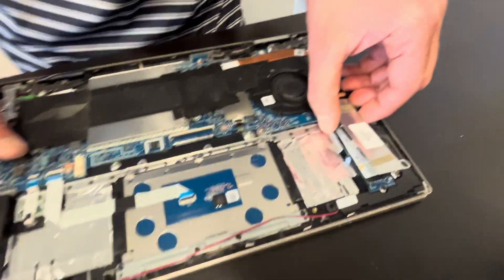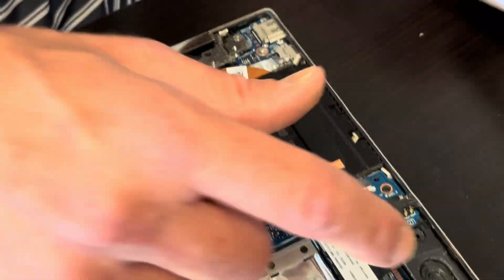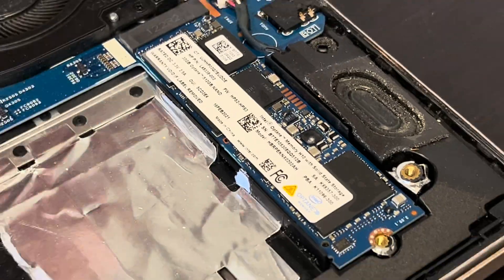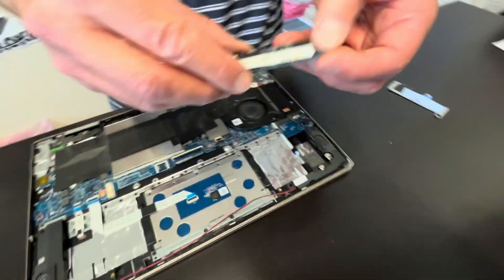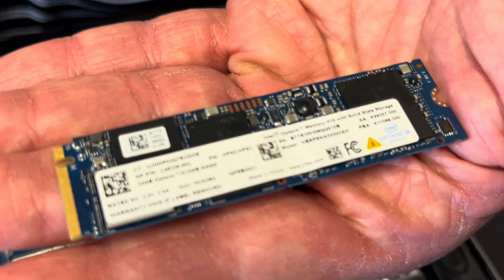Now let's take out the SSD drive. Under that cover there is our storage — that's our actual SSD drive. If the laptop doesn't boot, shows no bootable device, or if you would like to upgrade your storage, this is how you can do it. That's the NVMe M.2 drive.